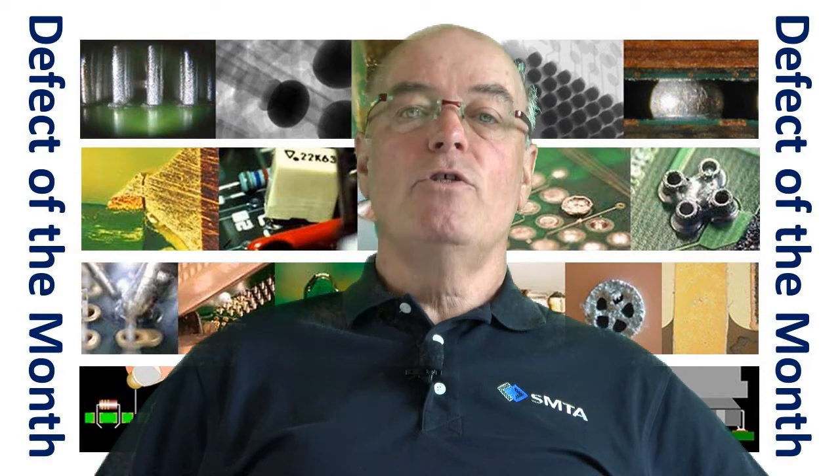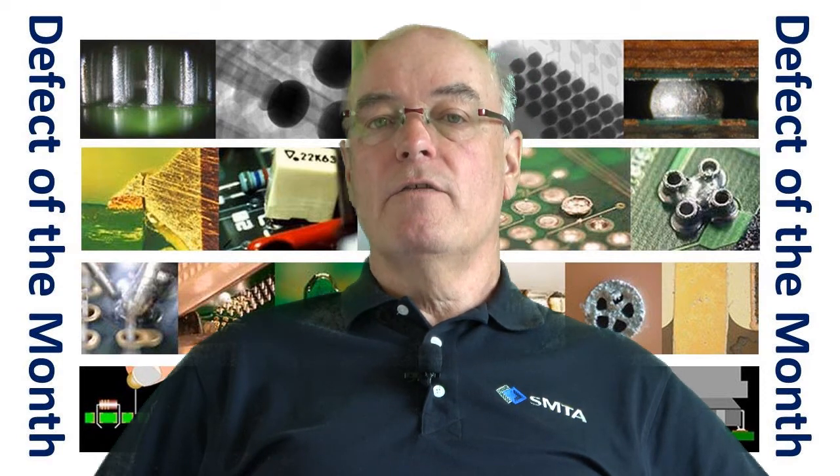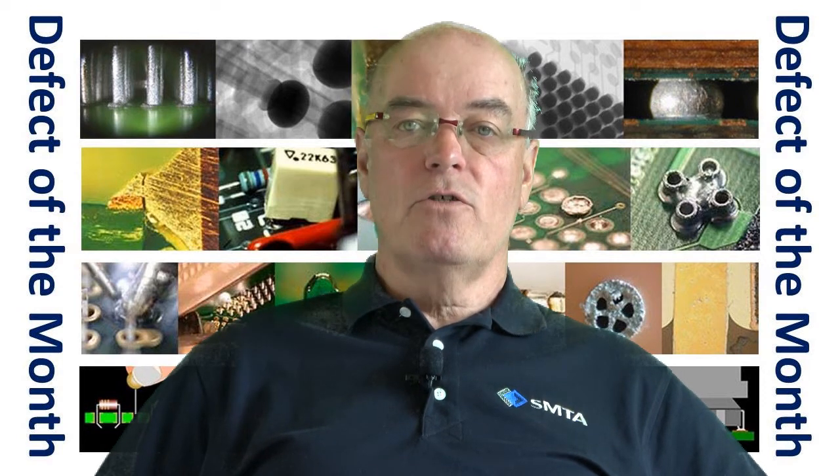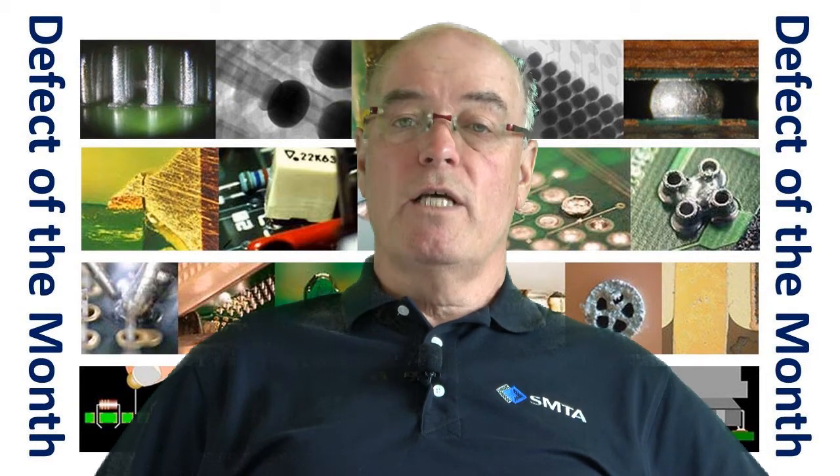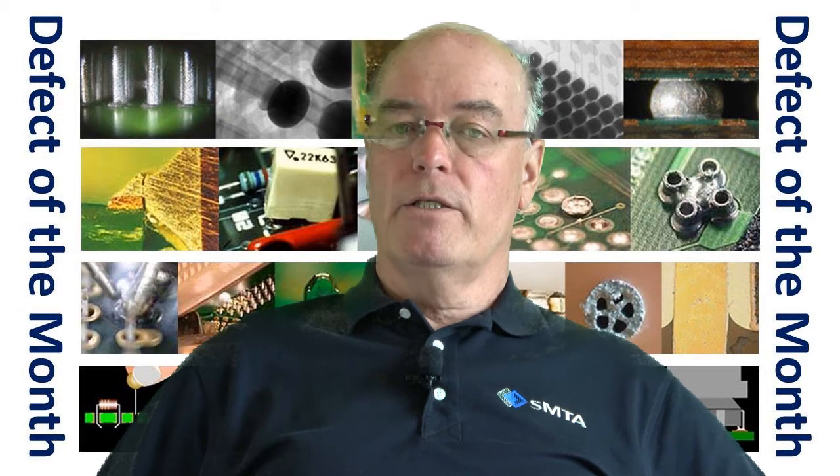Now, we can reduce voiding by looking at the design of the stencil with the solder paste, and the design of the printed circuit board, if it's the board that's actually causing the problem in the first place.